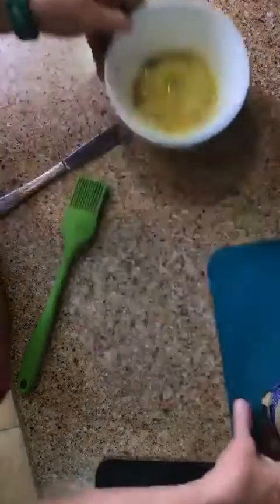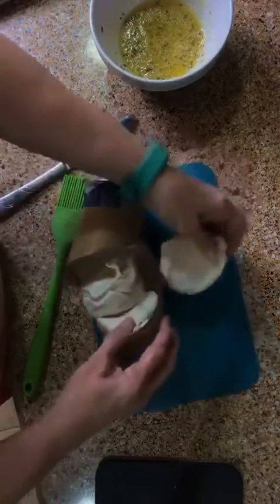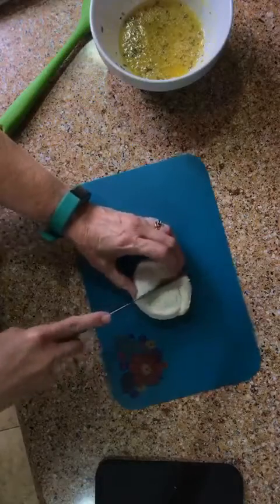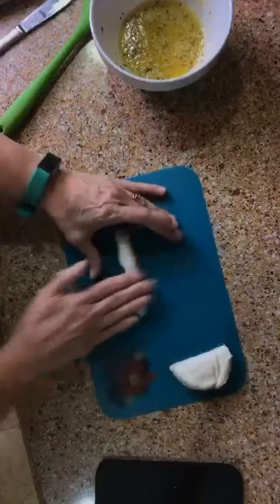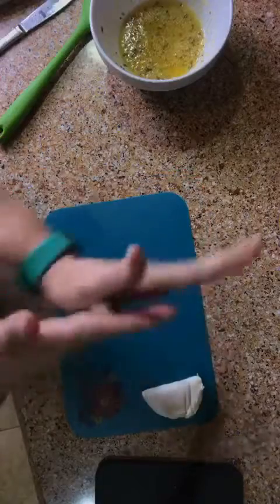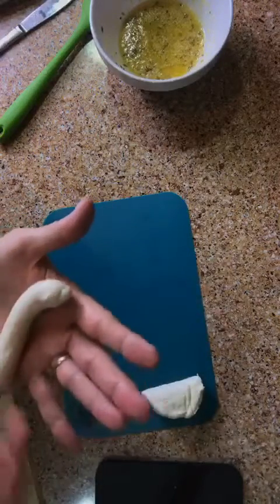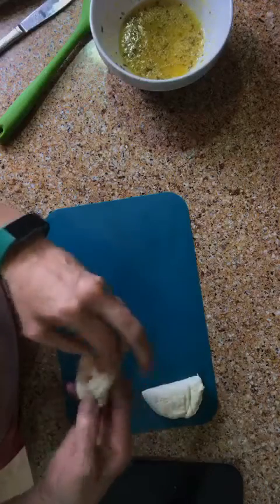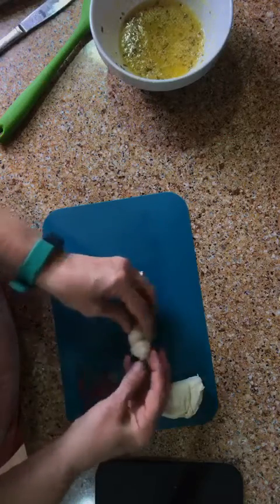Next we're going to open your biscuits. I'm going to take one biscuit out for demonstration purposes to show y'all — you're going to cut it in half. Then you're going to want to roll it, and you want to roll it to about five inches long. Then you're going to take it and tie it just like you do any shoelace or knot. And there you go — you've got your one little knot.